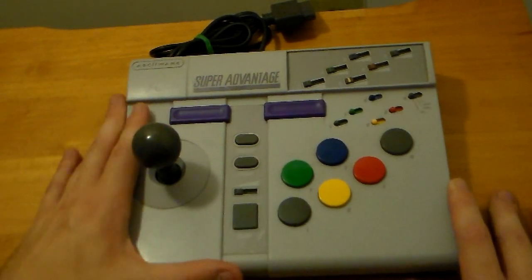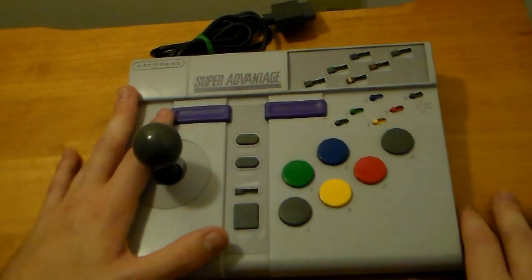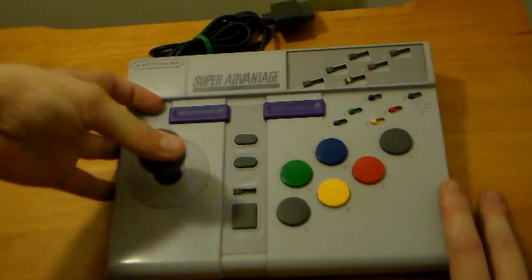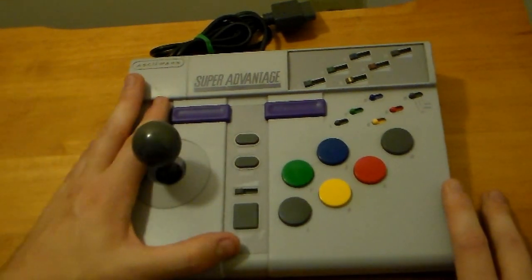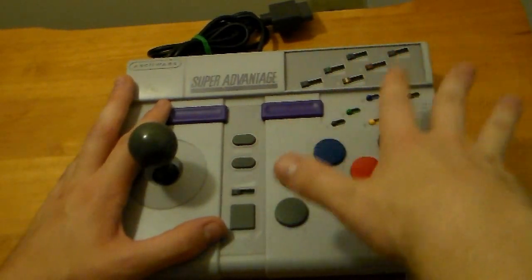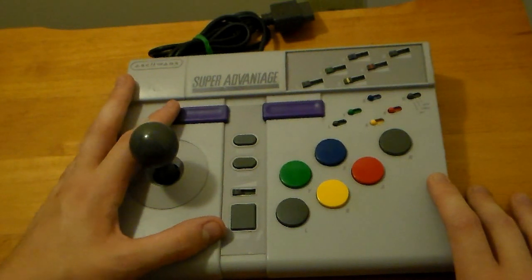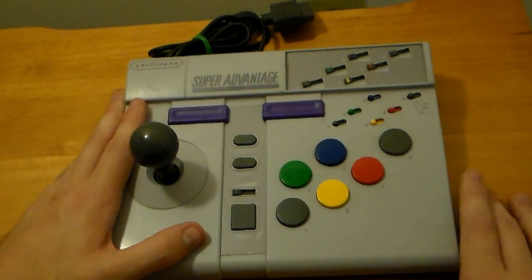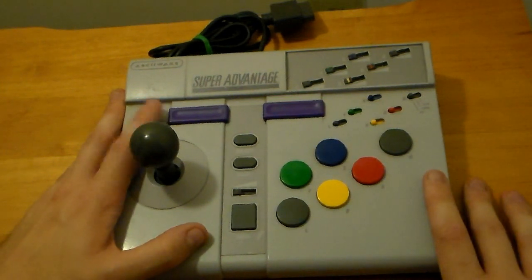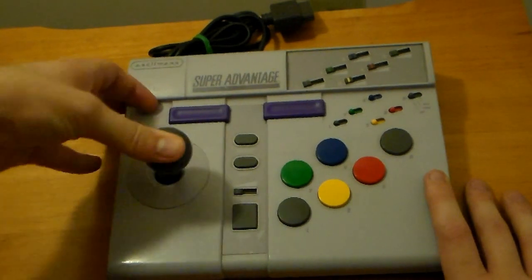That's pretty much everything there is about this controller. I wish it was better, but there are a lot of glaring issues — the button sticking, the joystick is average at best. The best thing it has going for it is really nice, full turbo options, and that's not enough to carry a controller. It looks great — it's one of my favorite shelf pieces — but as a controller to use, there are better arcade sticks out there for the console.